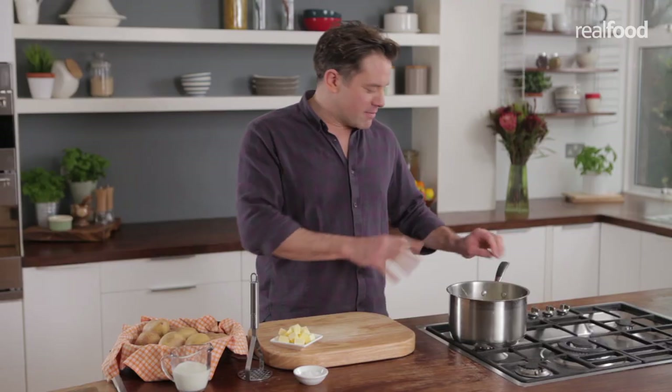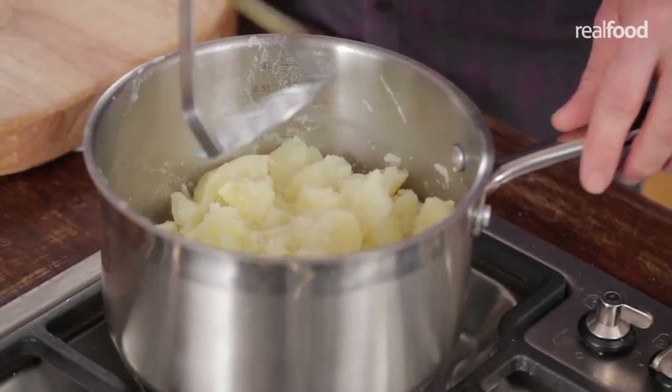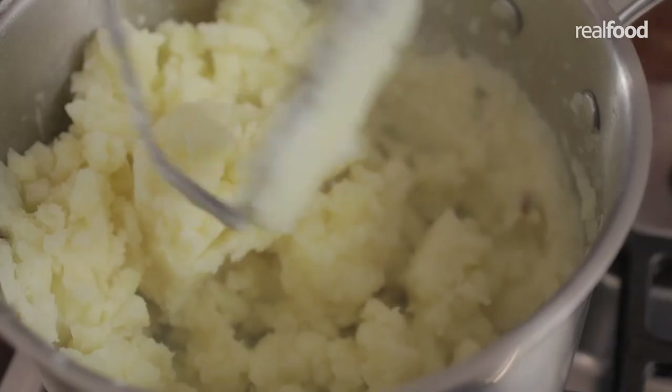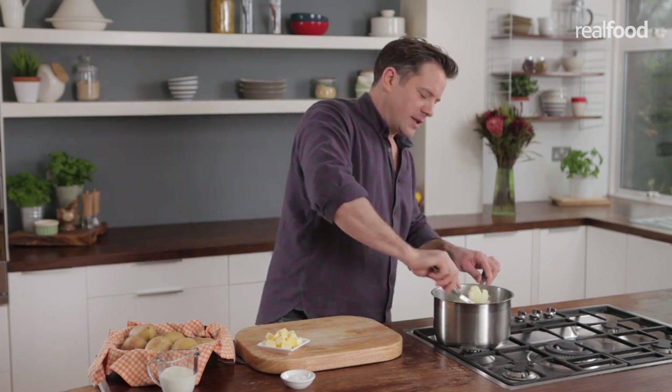These potatoes are now ready to mash. It's really important that you put them over a low heat to keep the potatoes from going cold, because if they go cold they get really gluey and starchy. Start mashing them gently just to break them up a little, then pull them to one side so you've got half the pan of mash.